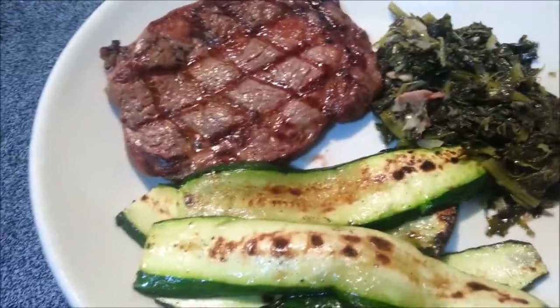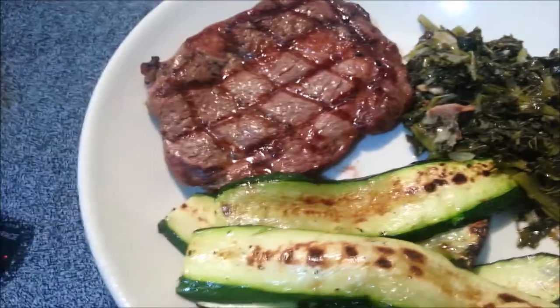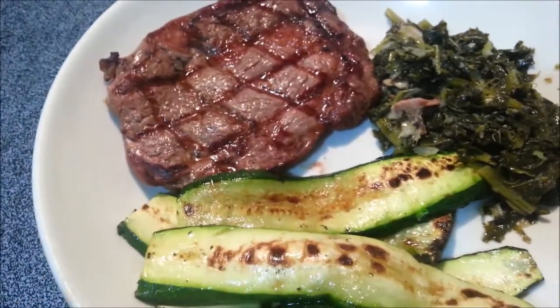Hey guys, it's me. This is my lunch. We are going to see how this goes. I woke up with a really bad stomach ache this morning and a killer headache. I had a banana and a popsicle for breakfast.